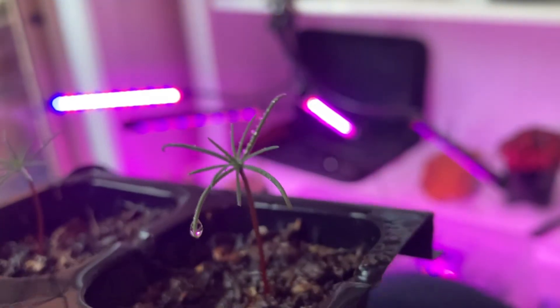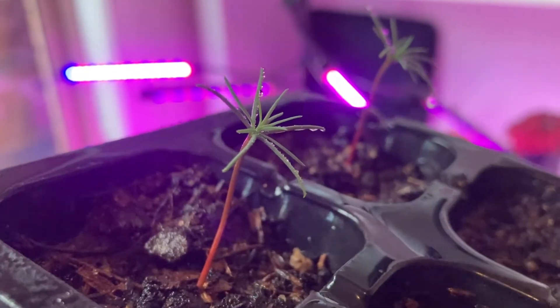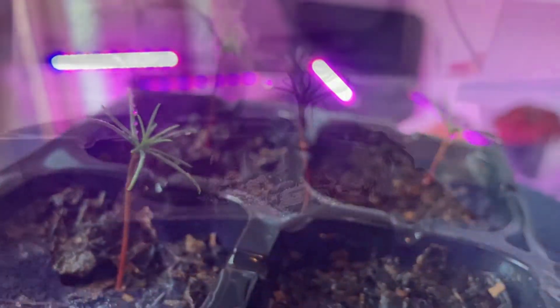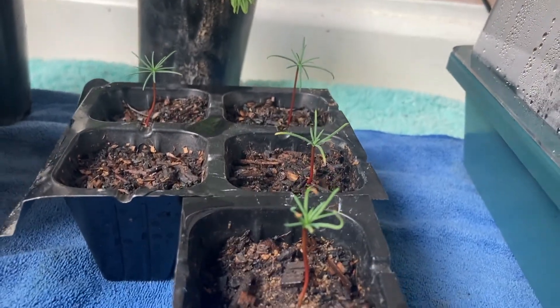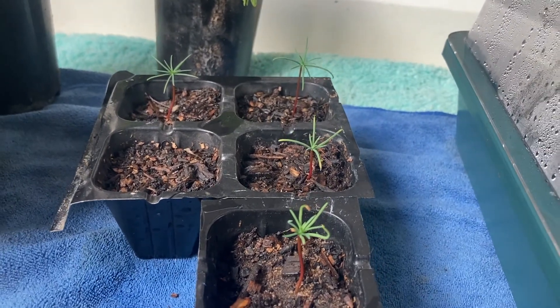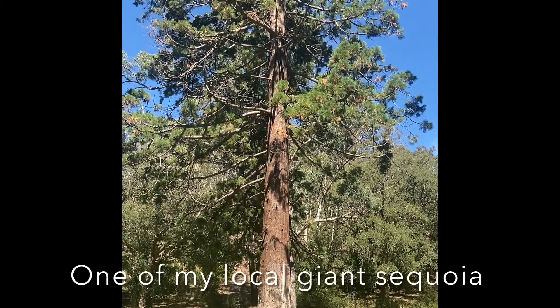Hopefully they all survive the winter and if so I'll be planting them in a few different spots. I have some friends who are very interested in these trees so I'm going to be germinating more for them as well — very exciting, and one day hopefully they'll become the spectacular trees that we know they are.